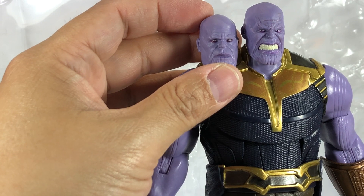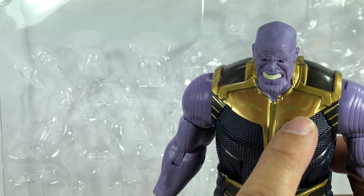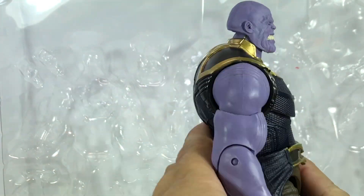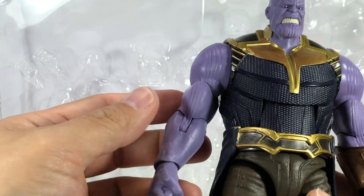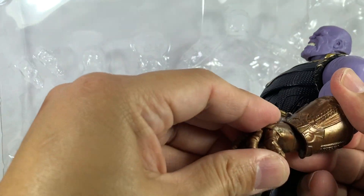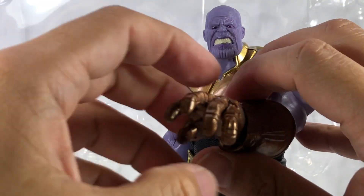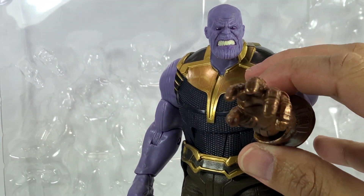The original BAF had just a smiley face and plain gold on his armor. This one has some tampos on it that make it really pop, versus the other one that was just gold — nothing wrong with that, but this one is just a better version. The legs look to be the same, and the gauntlet forearm looks the same, but this time we have a new open-handed sculpt. If you have the Nomad Captain America, you could pose Captain America holding on to it — pretty cool.